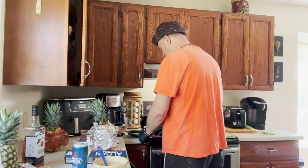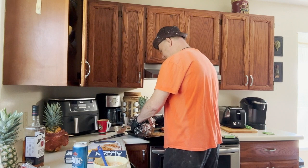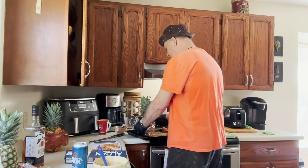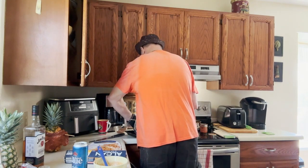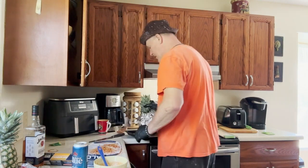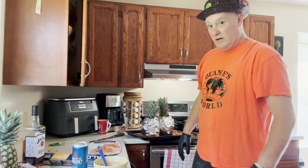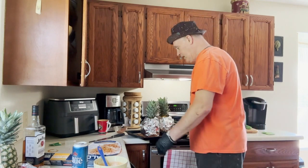We're just going to throw it on this tray and take it out to the smoker. We'll let it sit straight up like that if we can get it to. Now do the second one, and then we're going to take our stuff out to the smoker — I'll be right back.